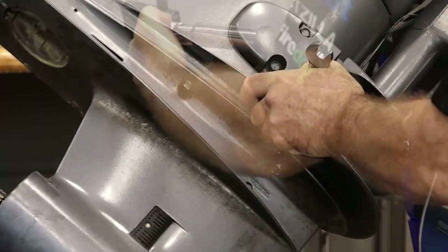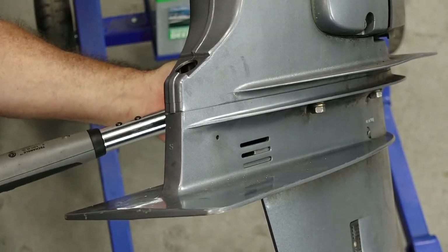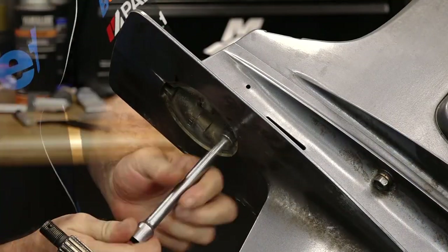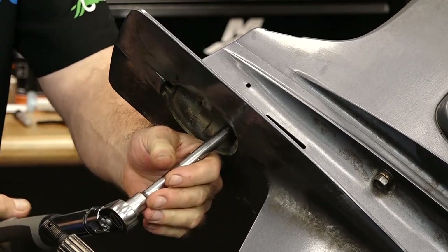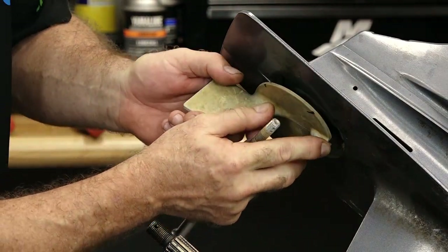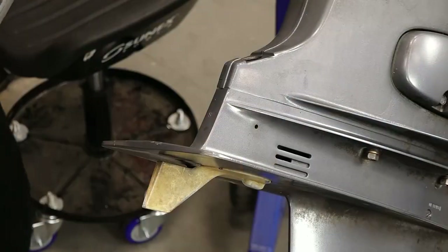So we're going to set this to 29 foot-pounds. Got one hidden up in here — we're going to take this one to 18, and it is a 12 millimeter head. Now we just need to take care of our trim tab, and you'll notice that I made a couple of marks when I took this off so I can get it back in the same position. We're going to take it to 18.